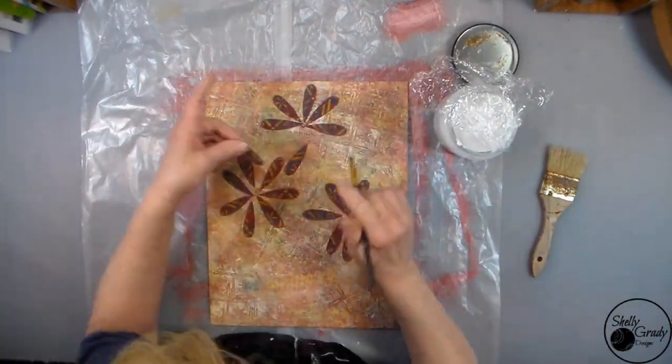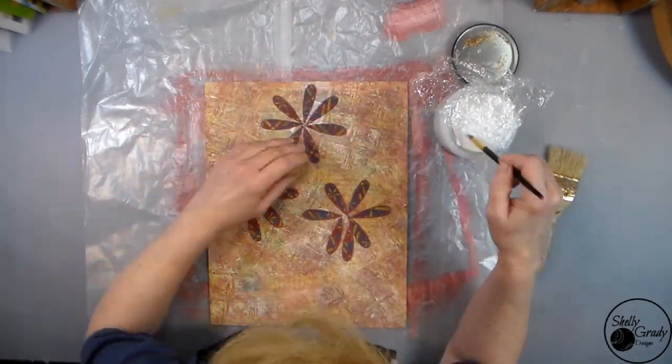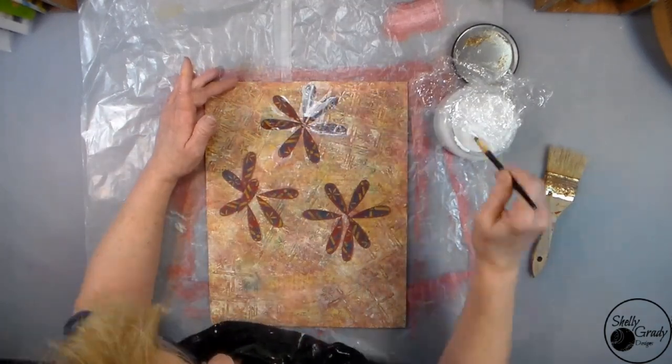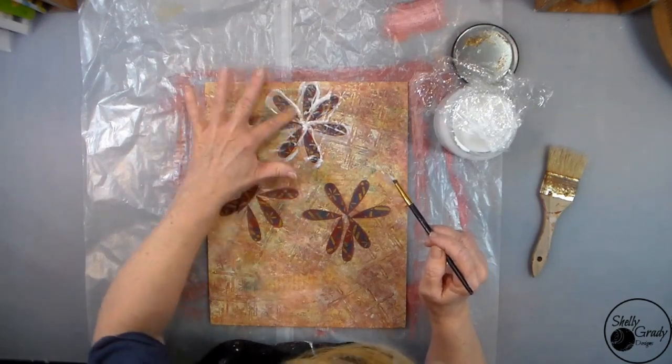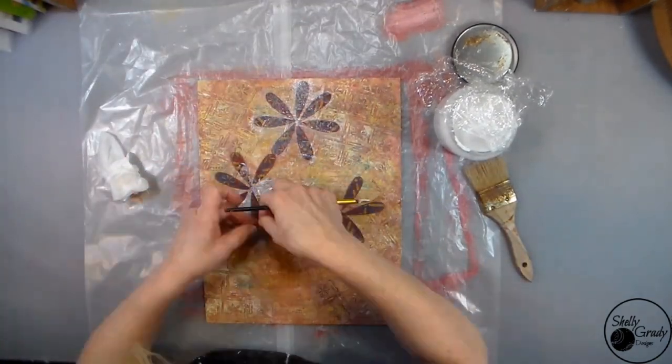Time to decoupage my flowers. Once I get my flowers on I will go over the entire canvas with Mod Podge and then come back with my baby wipes and make sure that I've got the same texture all over my canvas.